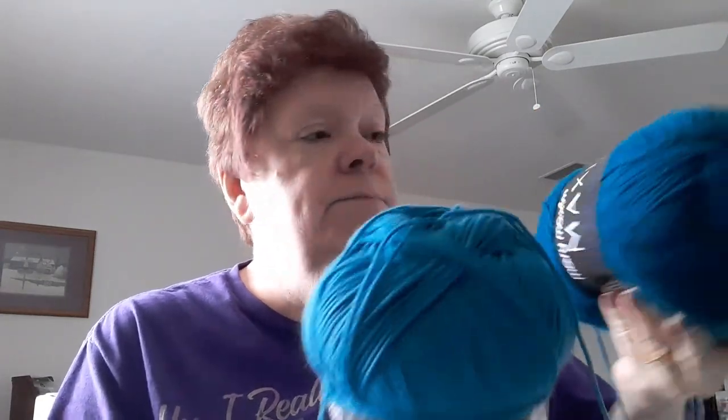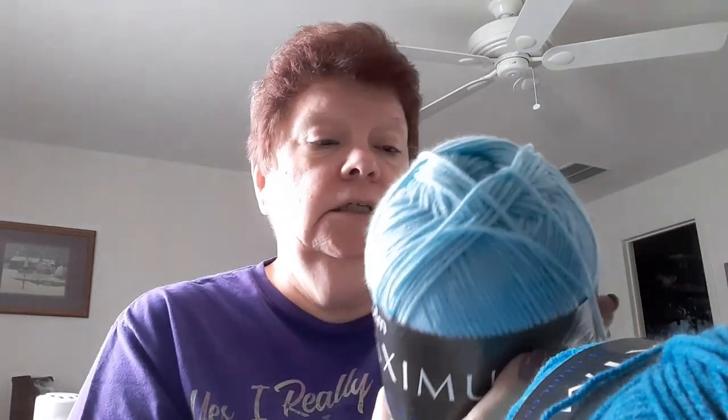And then this Maximum Value is dark teal, and this one is light teal. The white color is actually natural — you can kind of see it's not really white. And I have to make 24 squares.